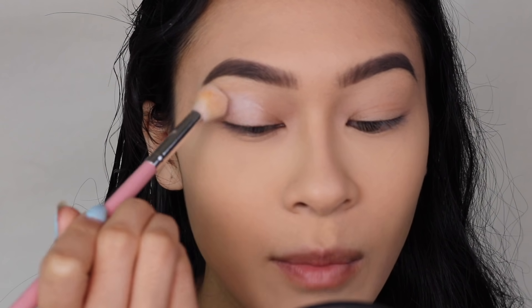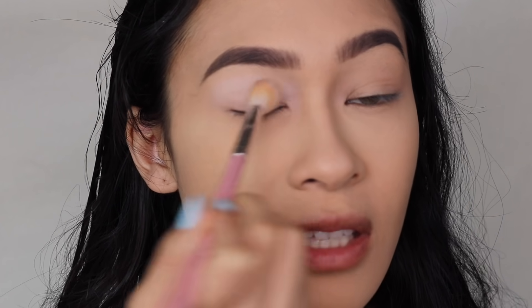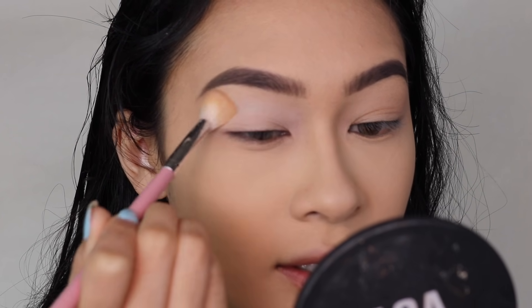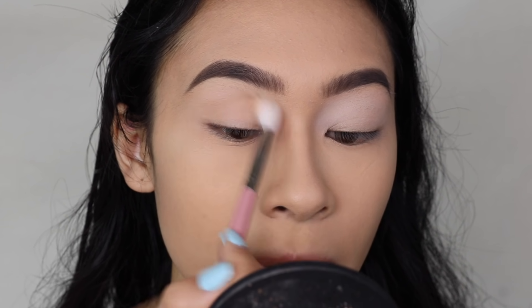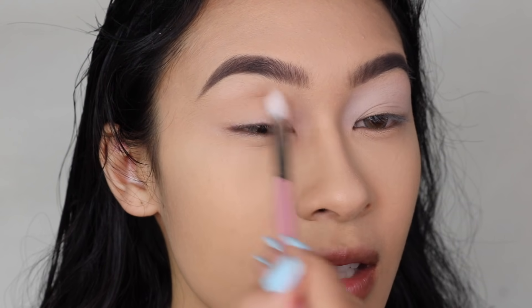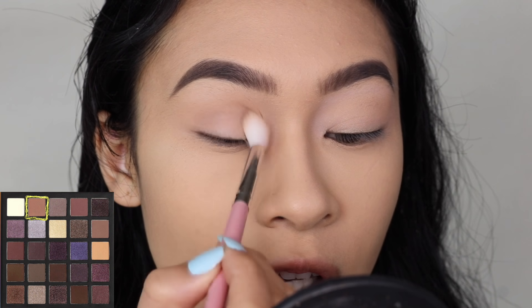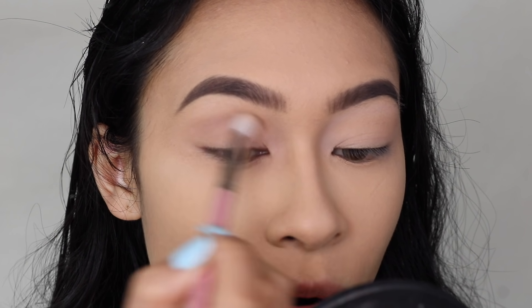I wanted to incorporate purple as much as possible without being too dramatic or vampy — just a little more fun and vibrant. First we're going to take the white in the palette and tap it on the eyelids to create a blank canvas, which will allow everything to pop a little better. There's only one light tan in the palette and I'm using that as a transition shade to warm up the eye look, because all the other browns are super dark and intense. I just wanted to add a mid-tone shade.